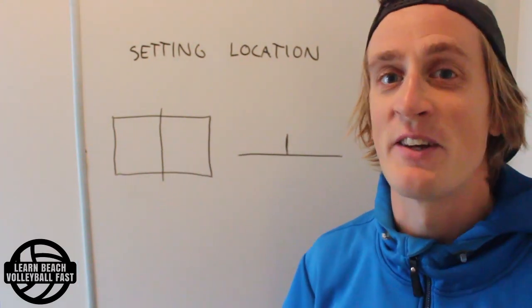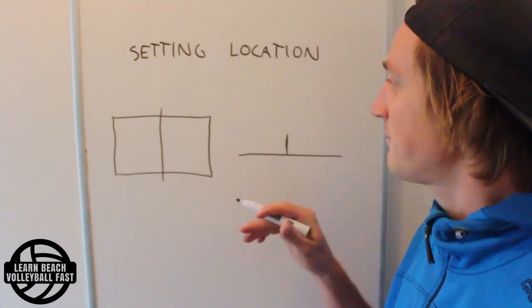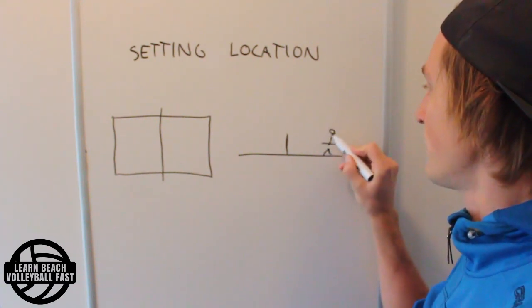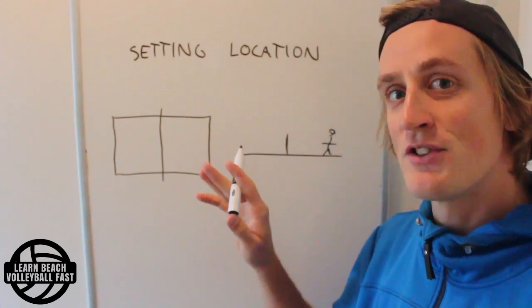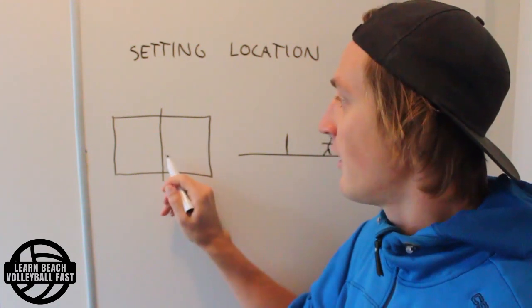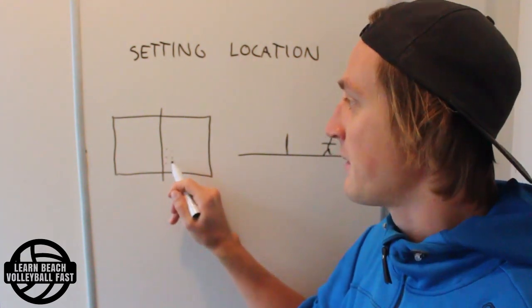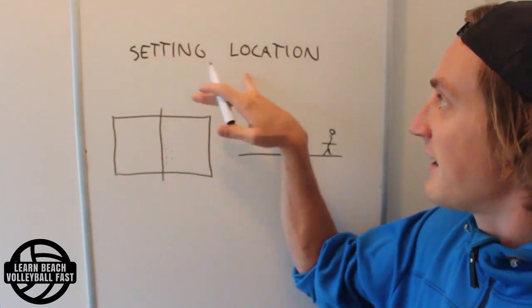So let's jump straight into it. This is the beach volleyball court from two different directions — a top view and a side view, a Super Mario kind of 2D view. I believe that most players think about set location in terms of this top view: where on the court it is sideways, how far from the net, etc. That's basically what setting location means.